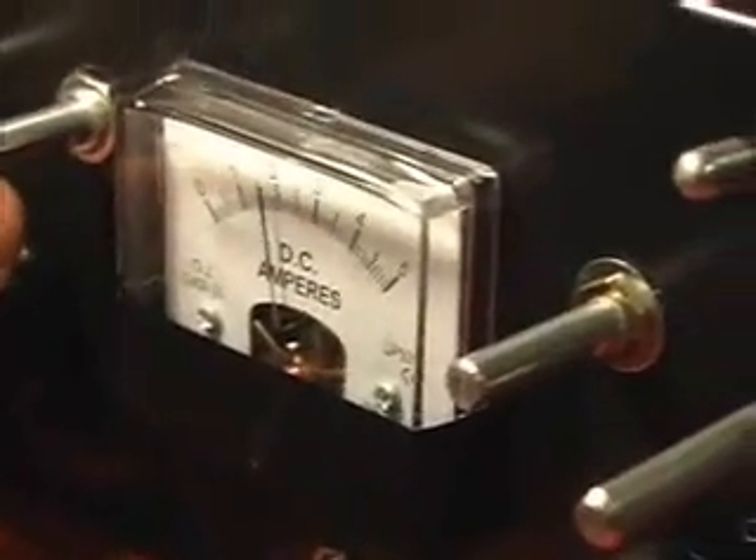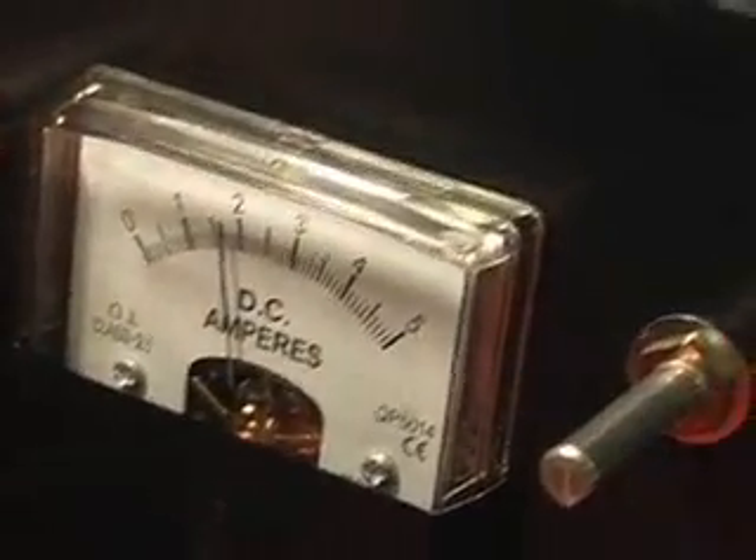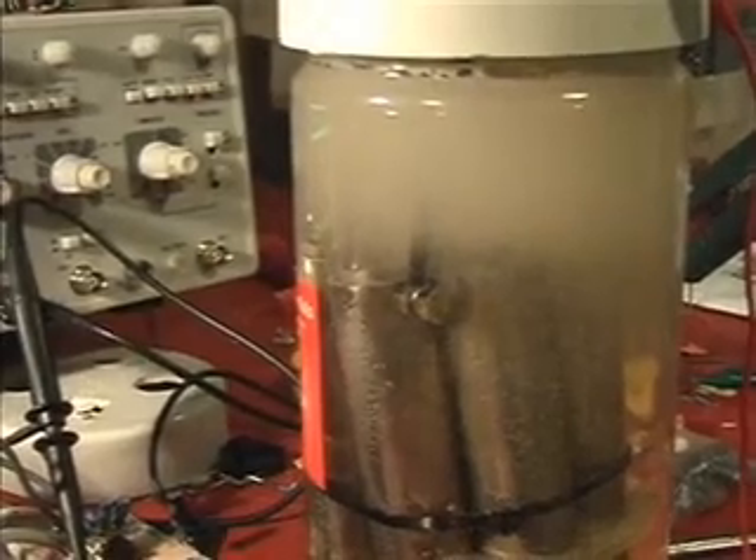Now if I actually start making some waveforms, amps go down. So this is about 1.5, just over 1.5. I can hear this frequency. I'll wait for the cell to clear up. I've turned it off — there it is, all cleared up.